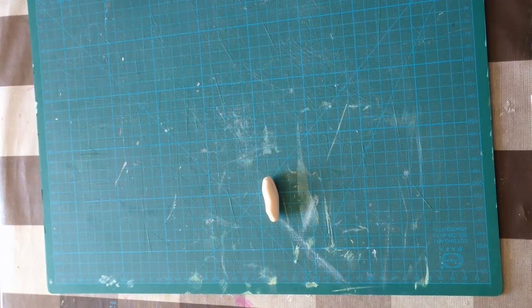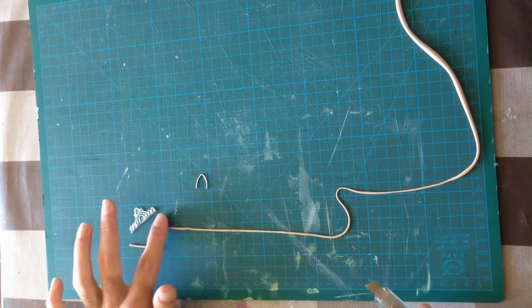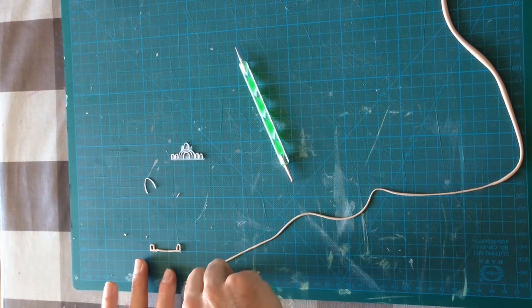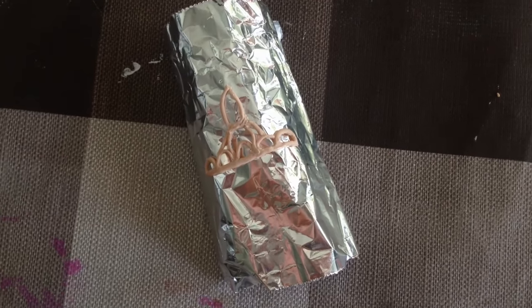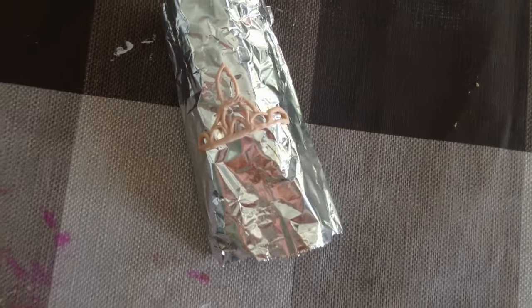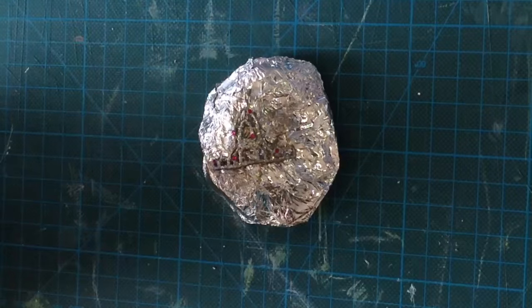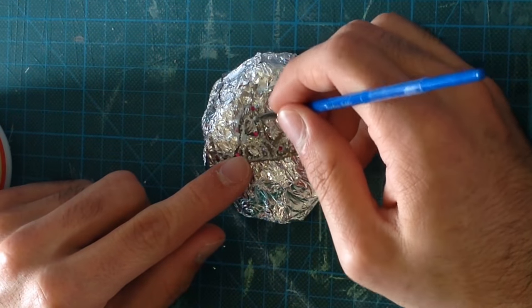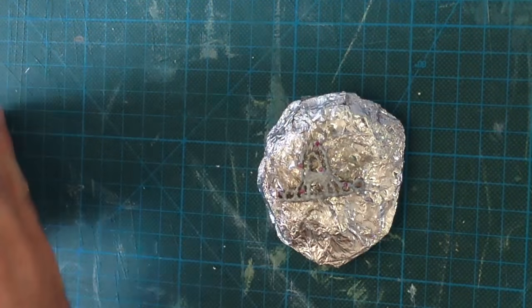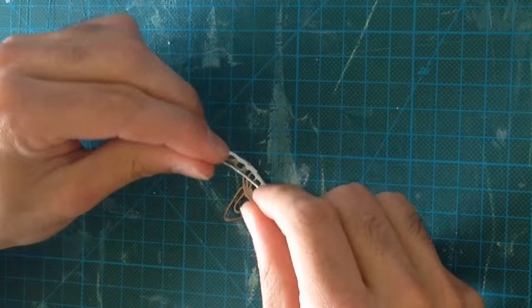For the tiara I used clay and a nail tool. Before baking, you want to bend the tin foil so that the tiara has a slight curve. After baking, paint it with silver acrylic paint. Then put some glittery nail polish and add some gemstones for more details. Seal it with mod podge and glue it onto a piece of iron.